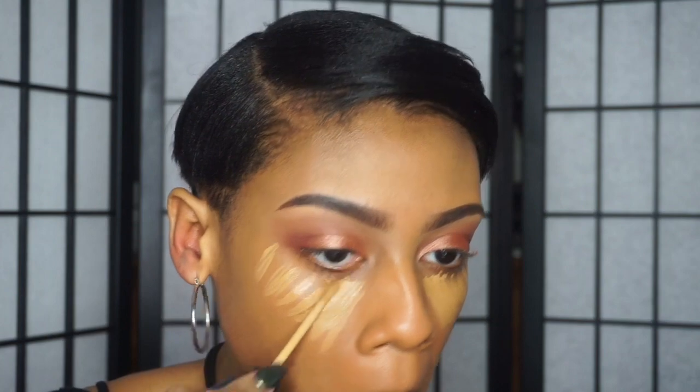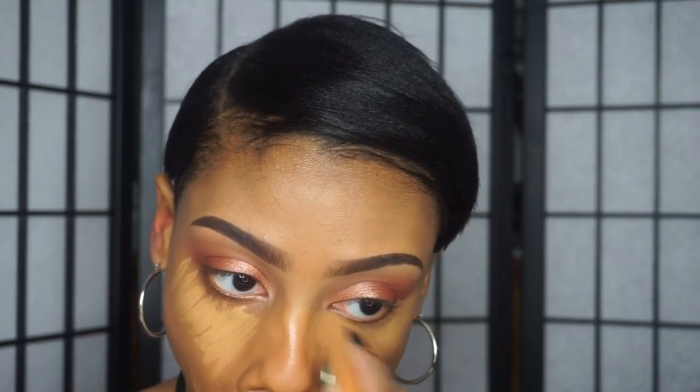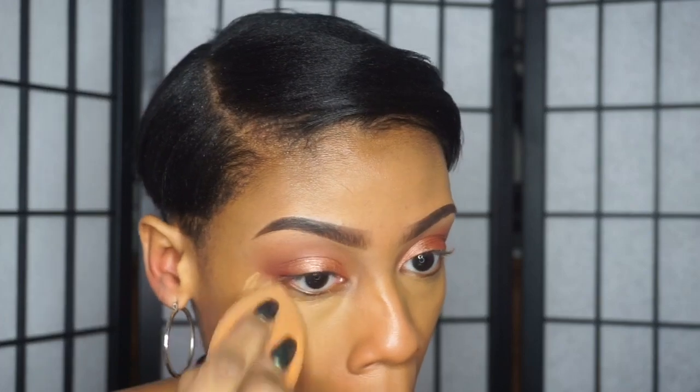For concealer, I'm taking my NYX HD concealer in the shade Caramel. I really like this color because it's nice and yellow so it's going to help to brighten everything. I'm applying this underneath my eye, on my chin, and on my cupid's bow, and I'm going to blend it out with a Real Techniques beauty sponge.